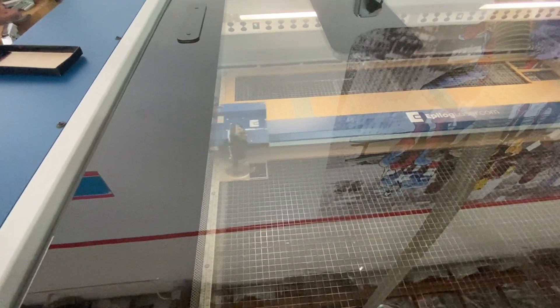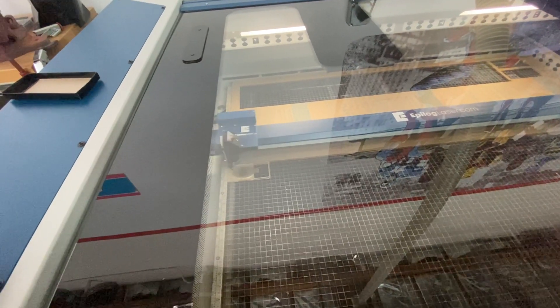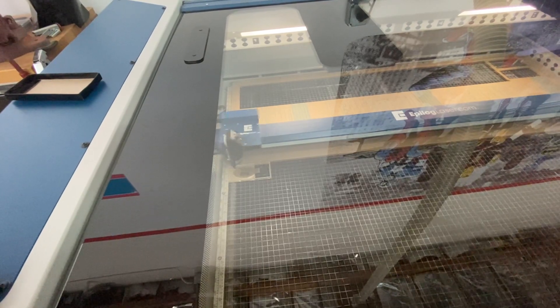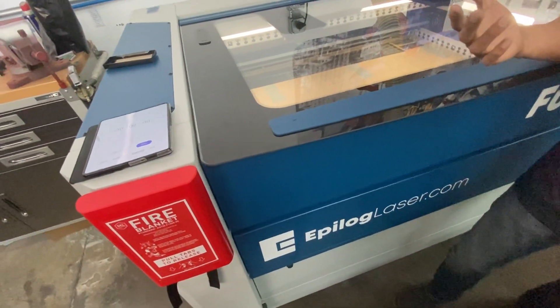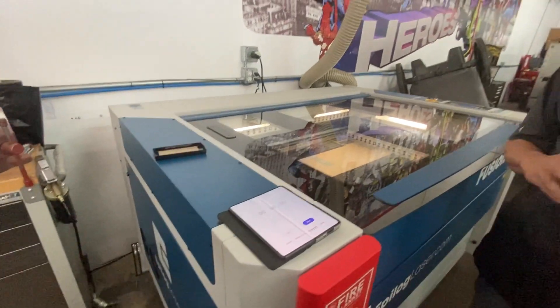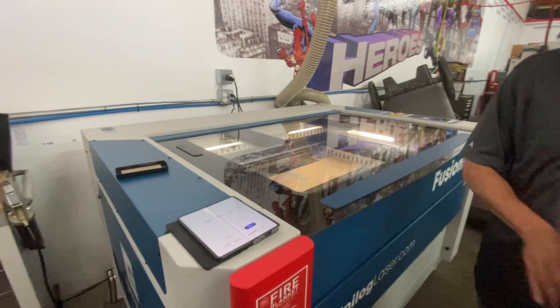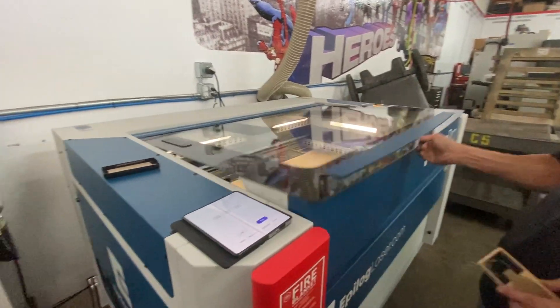What we realized is that with the Epilog software, we can not only divide a file by vector versus engrave, but we can also separate a file by color. So in the design, we actually just change the color of the foundation text, so that way we were able to set up two separate paths for the same image, which reduces the number of times we have to run it. We're going to set one up and look at the time difference.